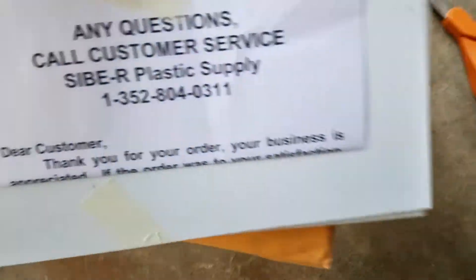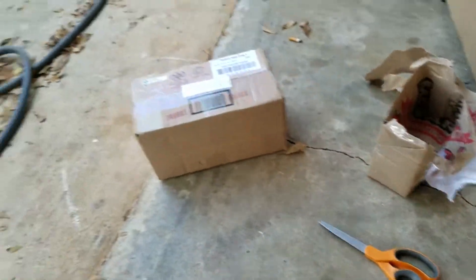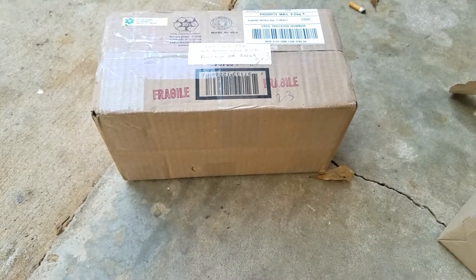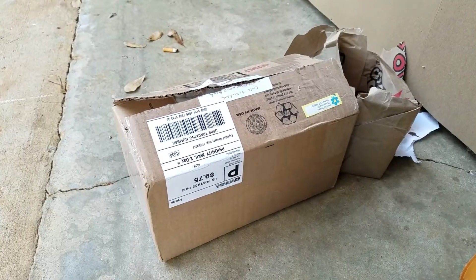Nothing too crazy — it's point zero six inches in thickness, I believe. Don't quote me on that though. All right, well you get the idea. So we got a little D5 there, I got some plastic struc, and I'm going to go ahead and get this last box opened up and then show everybody what's inside.